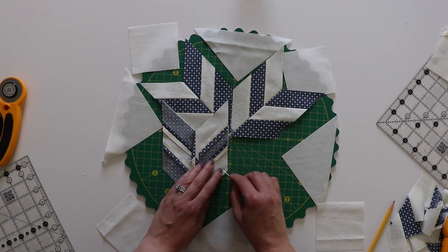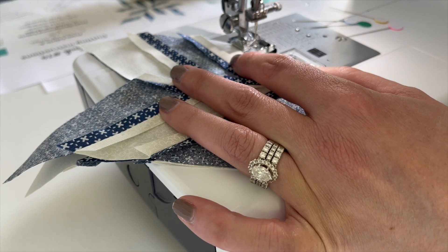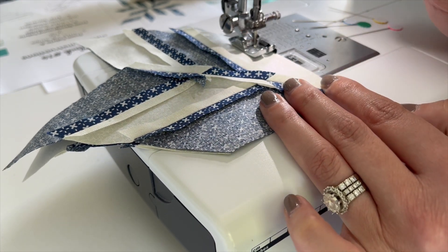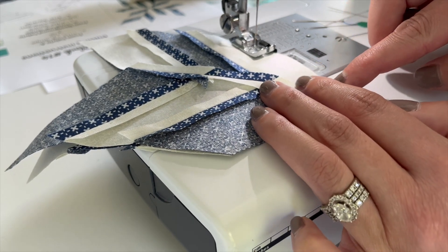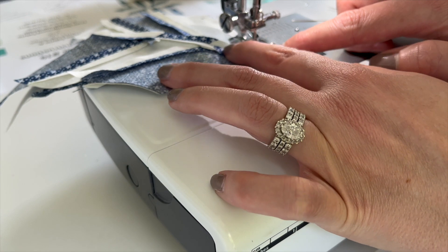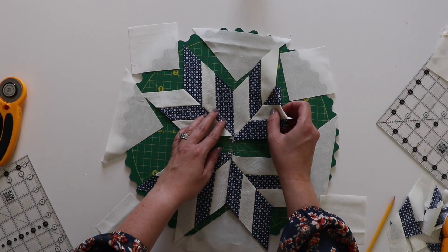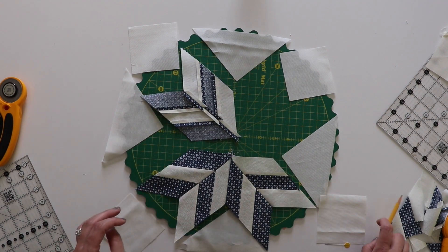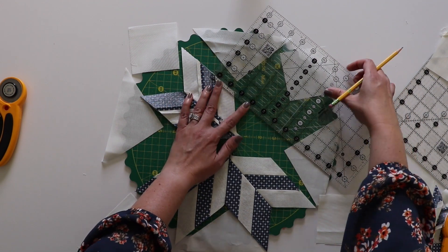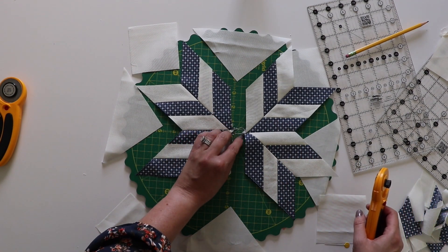I'm going to be sewing on the short side, starting at the corner and stopping at the pin I've placed. I'm going to lower my needle by hand to make sure I've got it at the point, go a few stitches forward then back a few, then finish down the rest of the length. It's beneficial to try to hold down all your seams because there's going to be a lot of seams when the star is all done. I'll iron that seam open and repeat with the other side, finding my quarter-inch mark. Now I've got two sides done and you could clip off the little dog ears here.